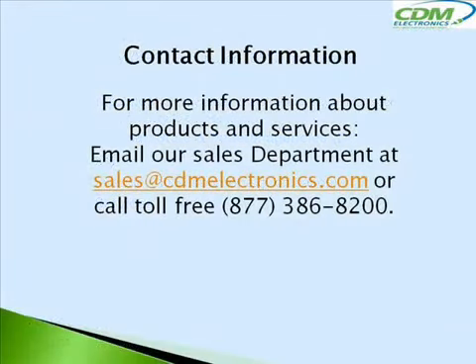For more information about CDM Electronics products and services, email our sales department at sales@cdmelectronics.com or call toll-free 877-386-8200.